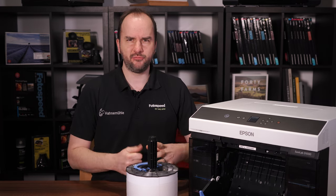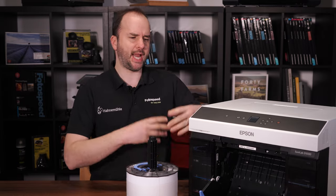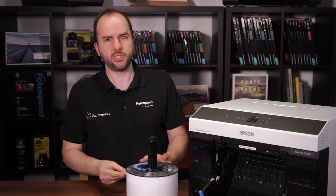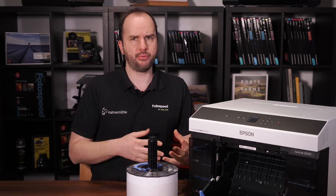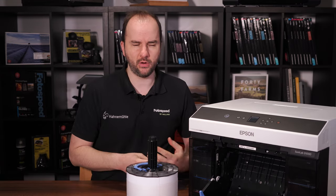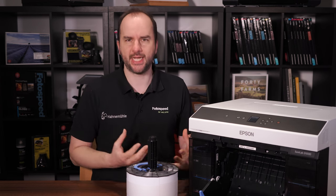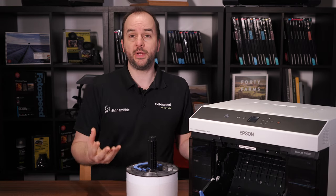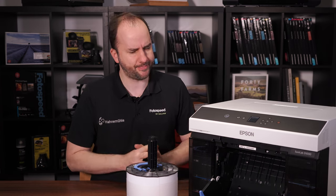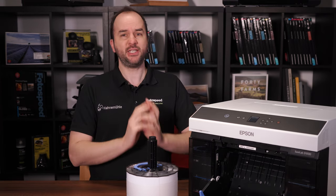I'm going to cover the new Epson software that comes with this printer in a separate video, which will take you through the order process and how that software works and how it can simplify your life with this printer. The printer can also work with RIPs and will work with Mirage, but you can print through Lightroom, Photoshop — absolutely everything as you would normally. If you want high volume, there are specialist pieces of software that can integrate this printer into booth settings, such as wedding photo booths, with touch screens and things like that. A really, really nice bit of kit.